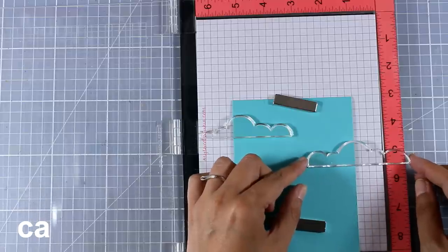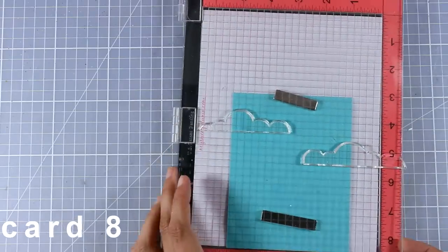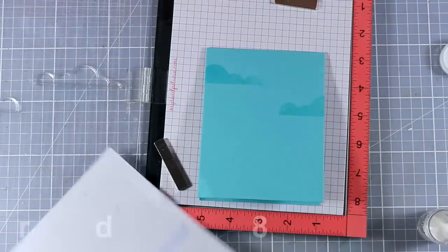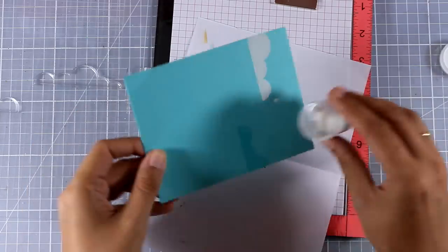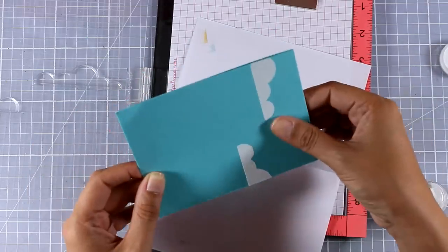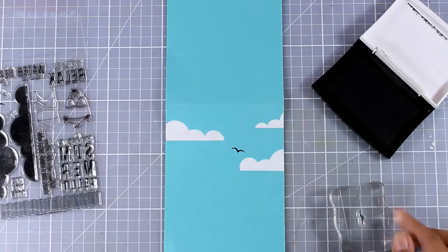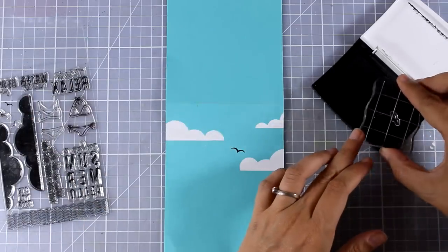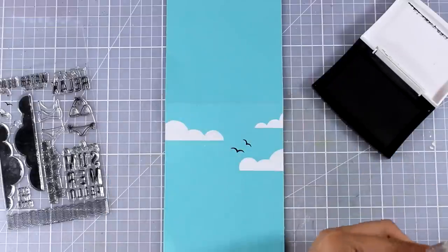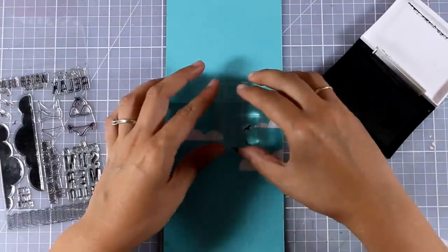Let's move on to the next card — this is quite more involved. I'm going to use my MISTI and stamp some of the clouds included in the stamp set, working directly on my card base. I'm stamping the clouds with VersaMark ink and then white embossing them. I'm also going to add some birds in my sky just flying away. I'm using all three different sizes because they give you the illusion of dimension — as if the larger one is closest to you and the smaller one is far, far away.